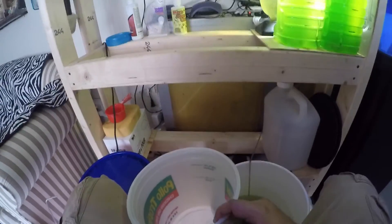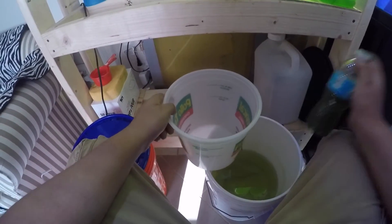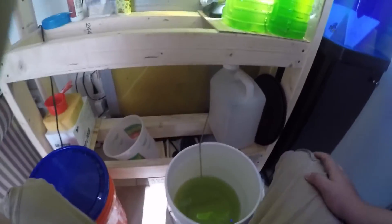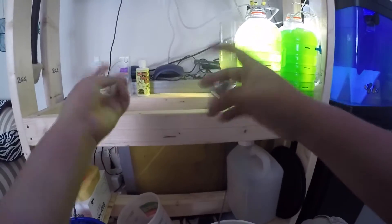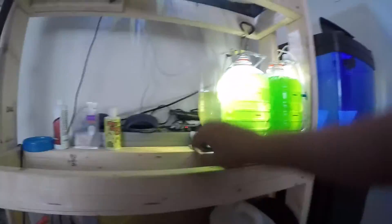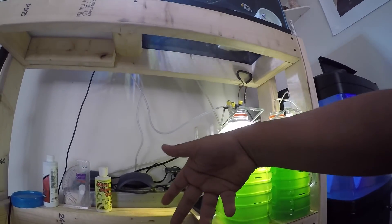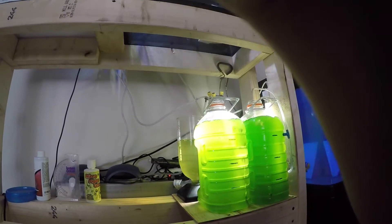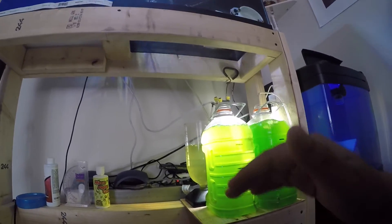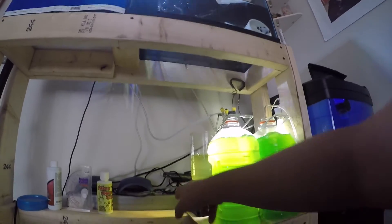Now we're at the part where we replenish the water, add food, and then repeat the same process the next day. If you're starting with a small culture — say you buy a 16-ounce culture — this is what you'd start with. You'd add water and food, and for the first couple of days you don't touch it so they can replenish. In my case this is just an everyday process. I usually don't touch a new culture for two to three days — two days for the smaller container, three days for the bigger one — so it gets full of rotifers.